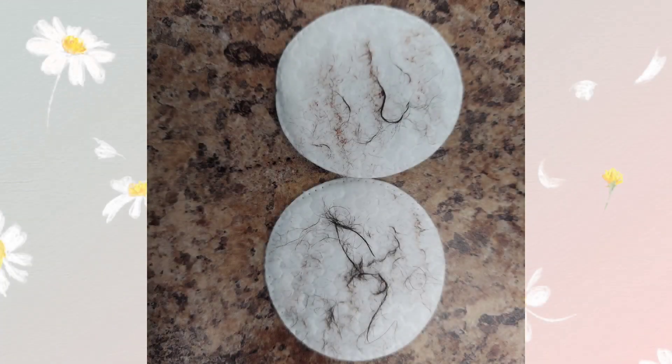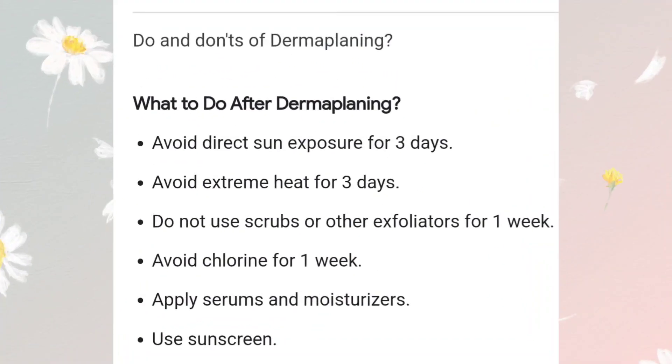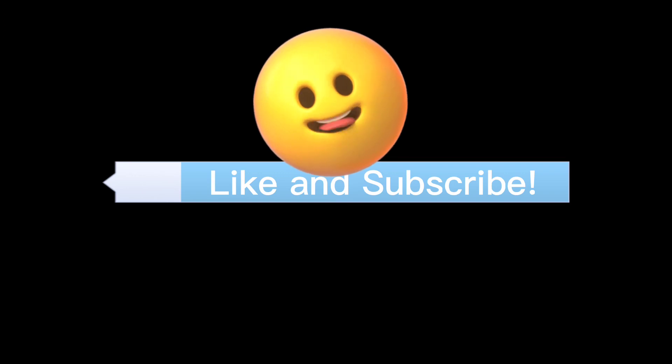Look at that radiant skin — also looks like a mugshot! This is all of the dead skin and unwanted facial hair. This process really works. These are the do's and don'ts of dermaplaning, so please pause the video and read through them. Don't forget to like and subscribe — pay it forward!